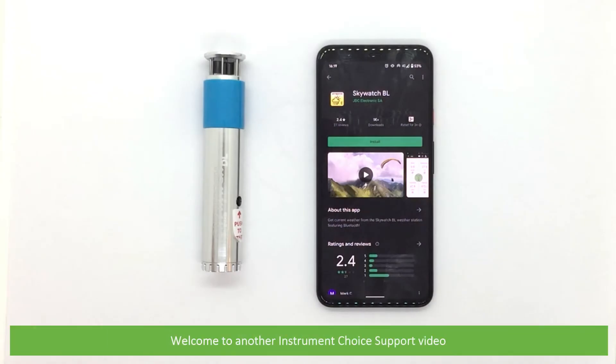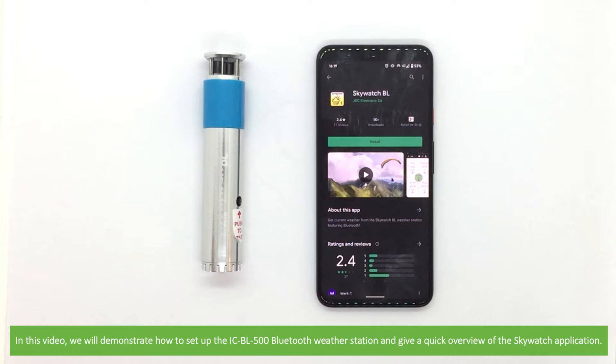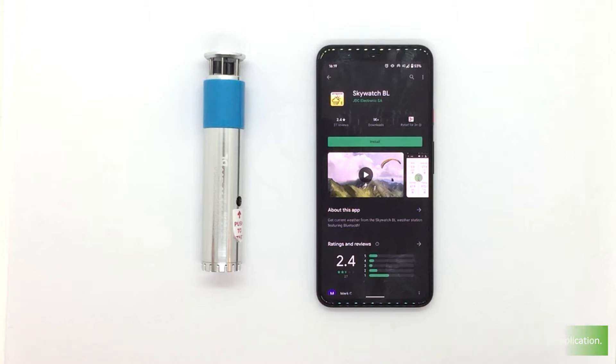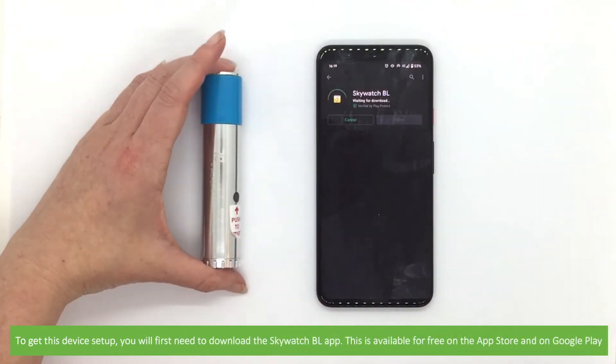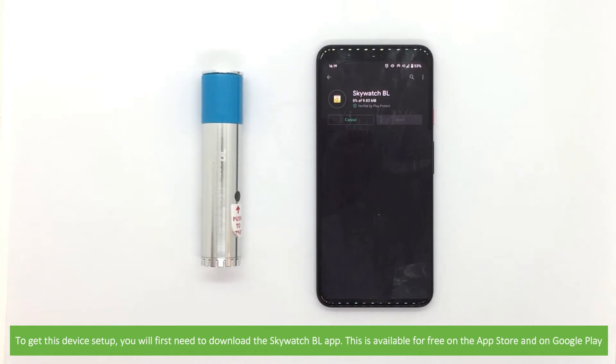Hi and welcome to another Instrument Choice support video. In this video we'll demonstrate how to set up the ICBL500 Bluetooth weather station and give a quick overview of the Skywatch application. To get this device set up you'll first need to download the Skywatch BL app. This is available for free on the App Store and on Google Play.